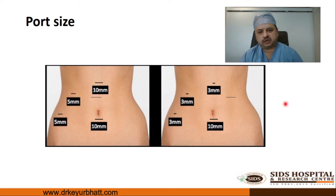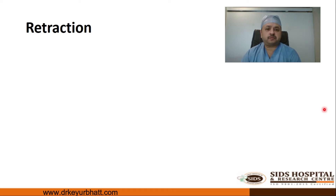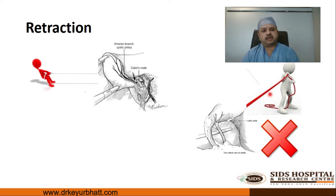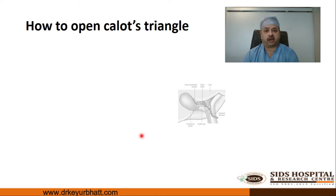With the open technique, the umbilicus has to be completely lifted to avoid any abdominal visceral injury. Regarding retraction of the gallbladder — retracting it medially is absolutely wrong. The gallbladder should be retracted laterally towards the right shoulder. This is the correct way: the fundus must be retracted towards the right shoulder.